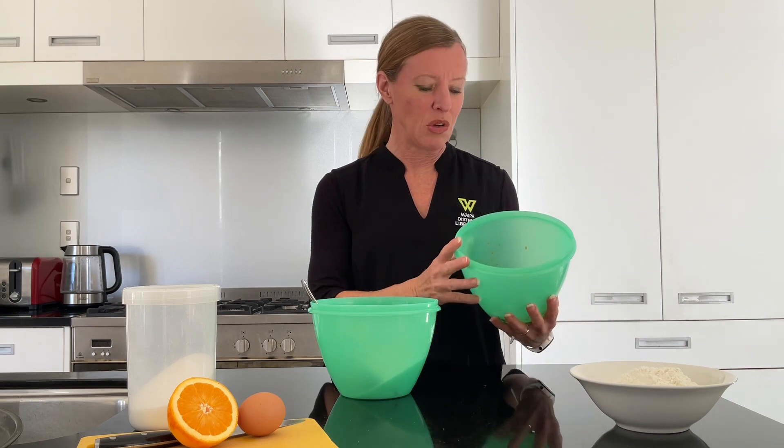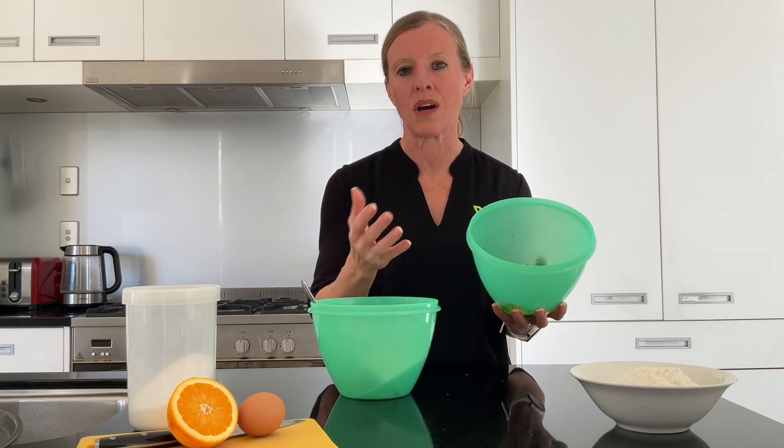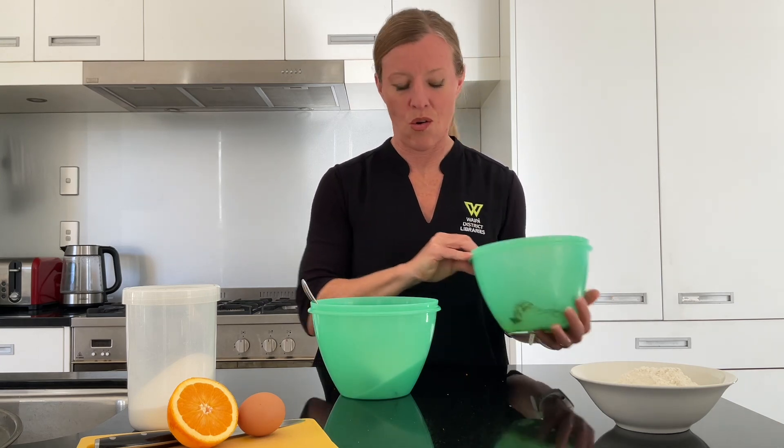The first thing we're going to do — because we need to let this sit for about 10 minutes and I've had a little bit of a head start — we've got a tablespoon of poppy seeds, the juice of one orange, and the rind from one orange in here as well. And when I say rind, I mean grated orange rind.